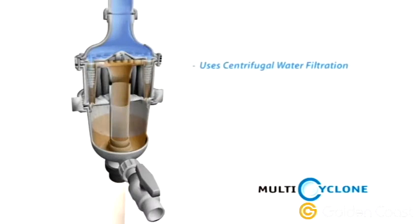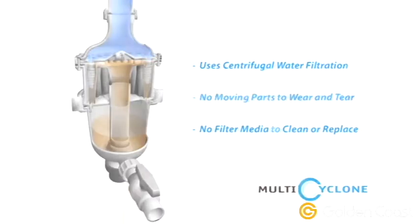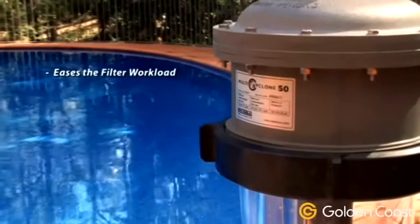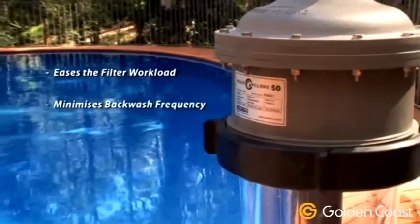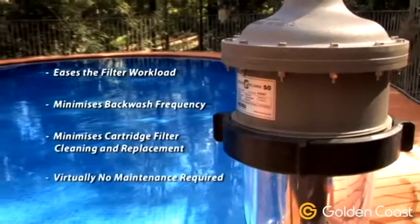Because it works on the basis of centrifugal water filtration, there are no moving parts to wear and tear and no other filter media to clean or replace. The Multi-Cyclone eases the filter workload, minimises backwash frequency and cartridge cleaning and replacement, and is extremely simple to maintain.